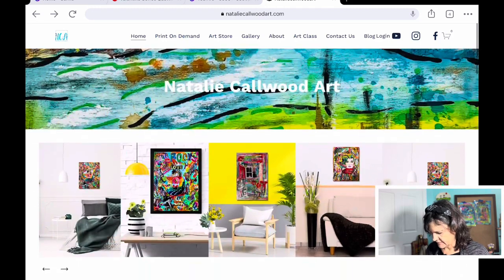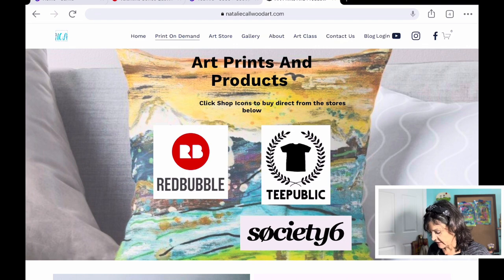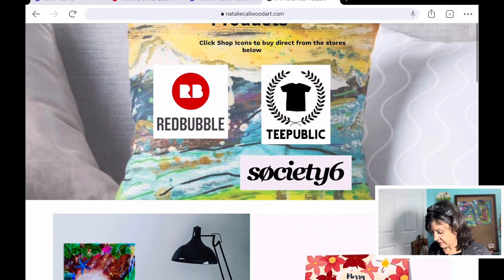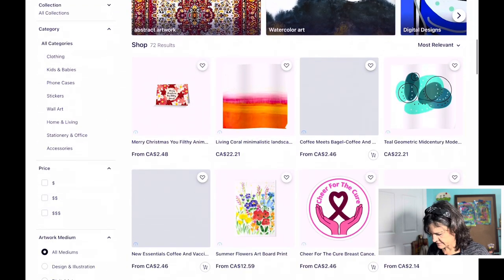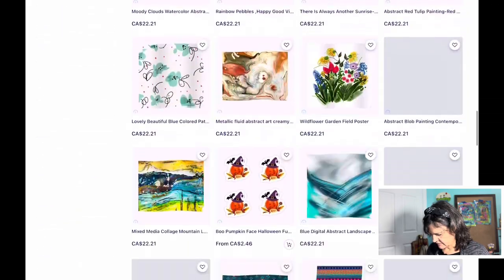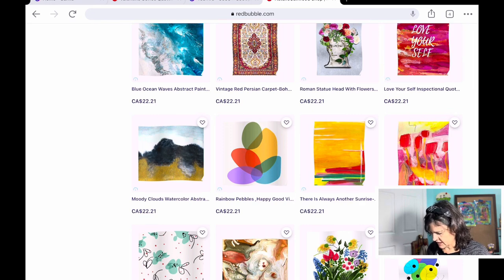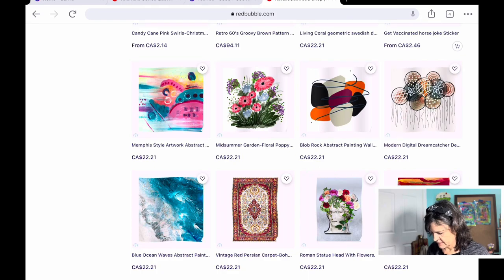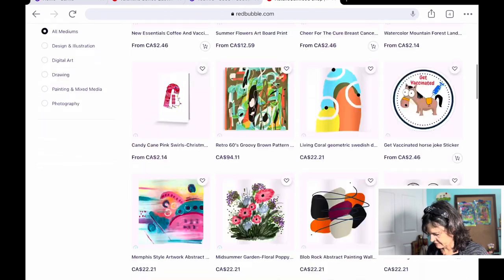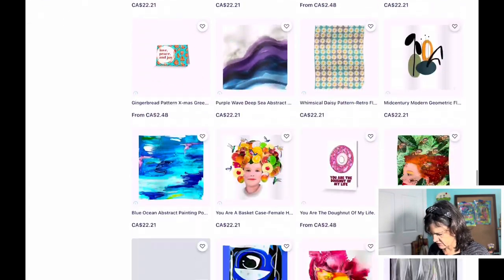Up here there's a print-on-demand button which goes to a page where you can click on each of these icons and it goes to my Redbubble store, which has some of my artwork prints — like the tulip one, the yellow one, the Memphis style design, and the travel poster one. Some are original, some are digital.